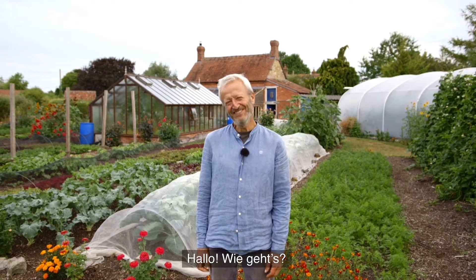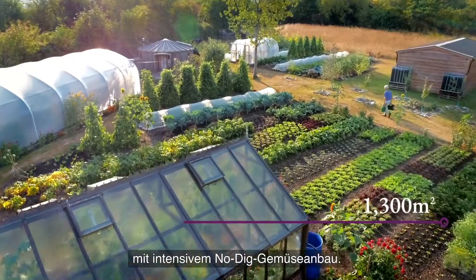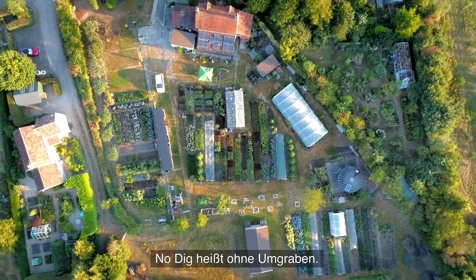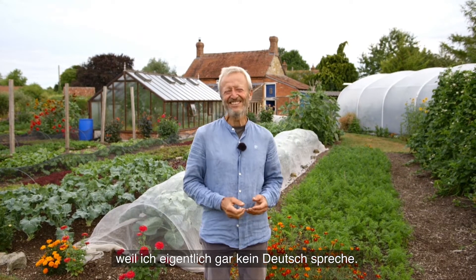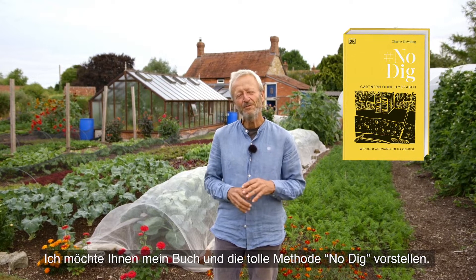Hello, how are you? My name is Charles Dowding. I will tell you about my garden with 1,300 m². And now I'm going to speak English — I don't really speak German, but I enjoyed that. I want to explain to you the beauty of the book I've written about this lovely method called No Dig.